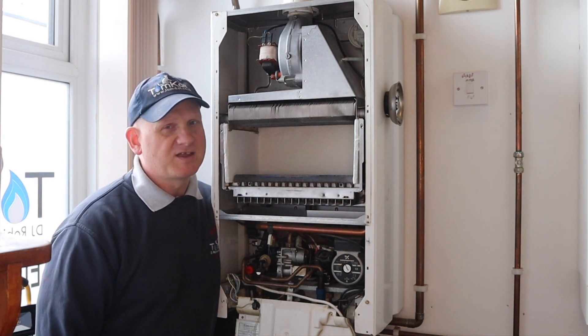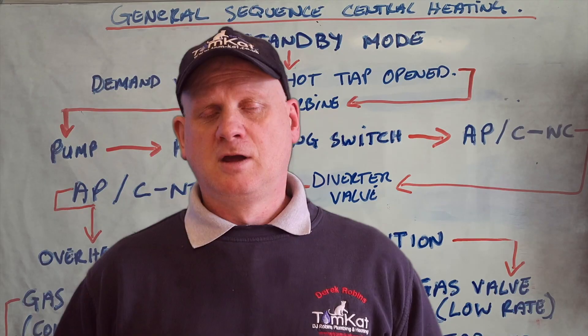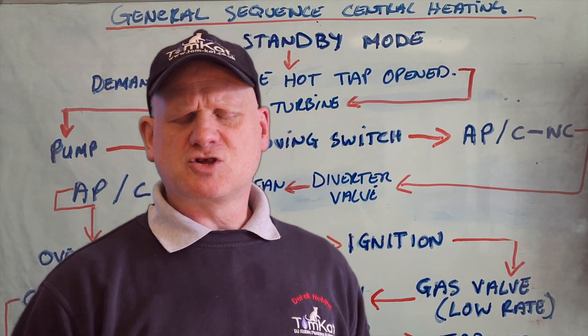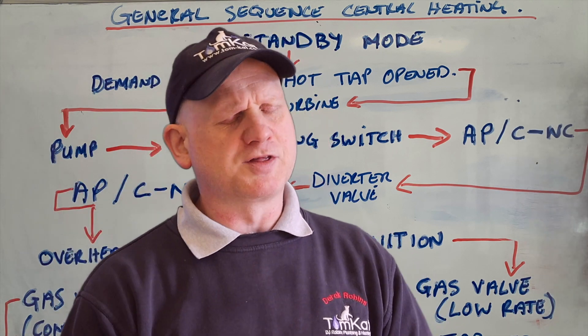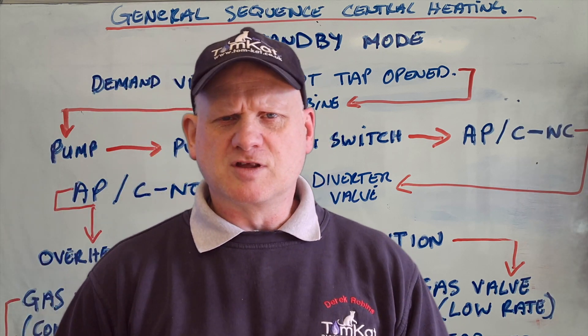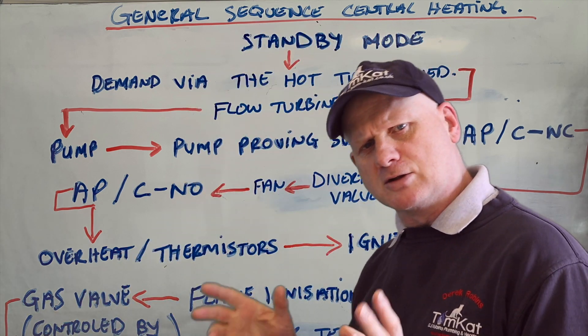Let's go to the board and find out the sequence for when we turn it into hot water mode. There are just some subtle differences between the central heating and the hot water in the sequence of operation.